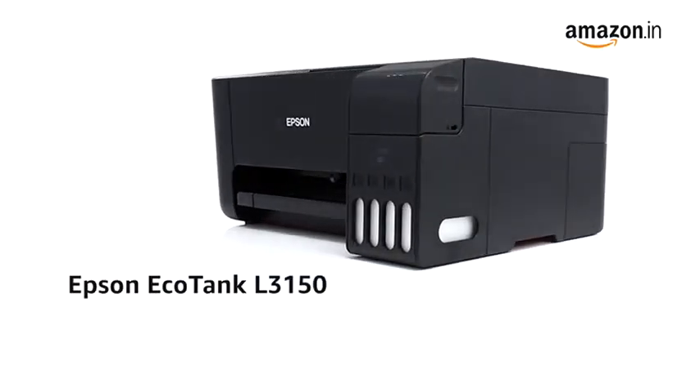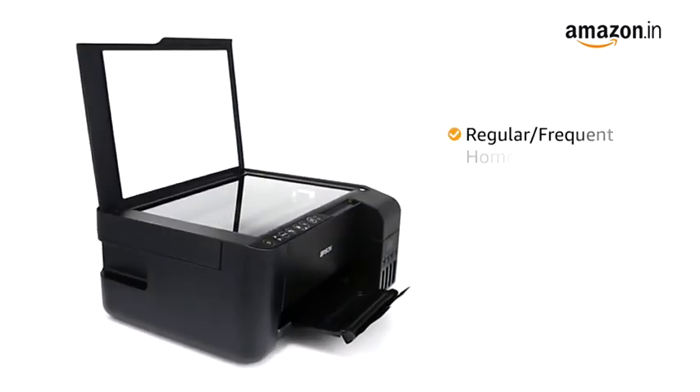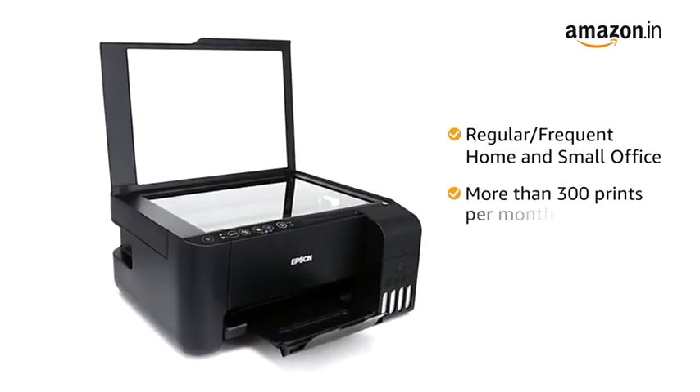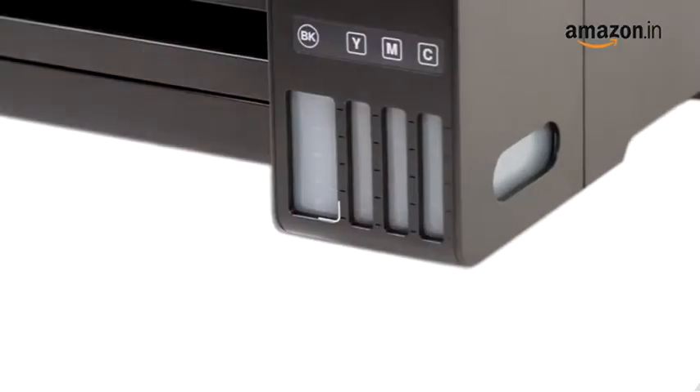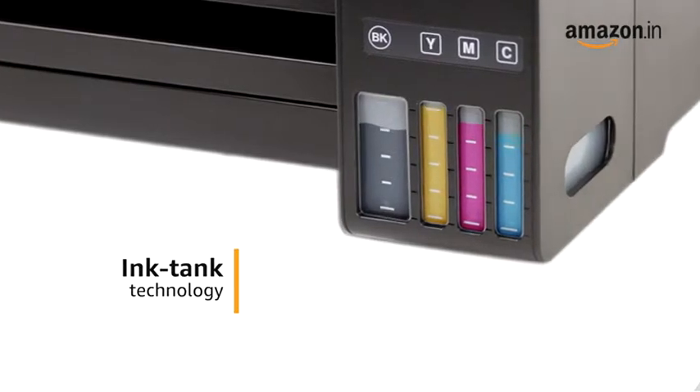Presenting the Epson EcoTank L3150 Wi-Fi All-in-One Ink Tank Printer. The printer is ideal for regular or frequent home and small office usage requiring more than 300 prints per month. The printer uses ink tank technology, which is ideal for high volume printing at low running cost.